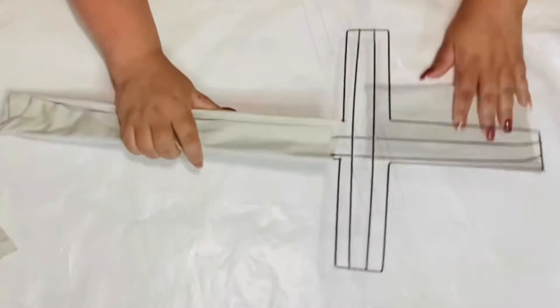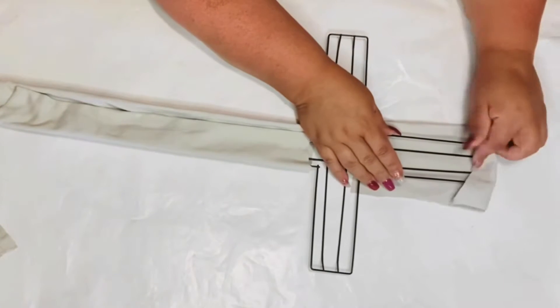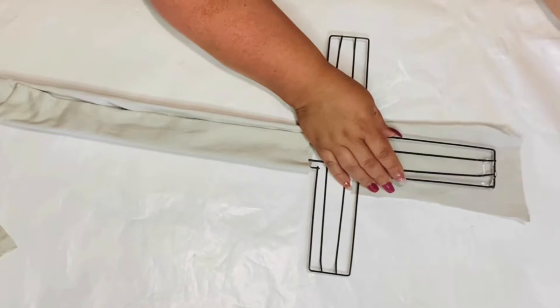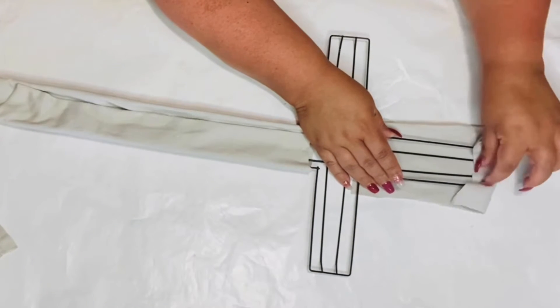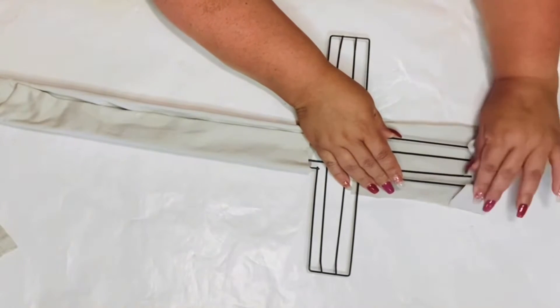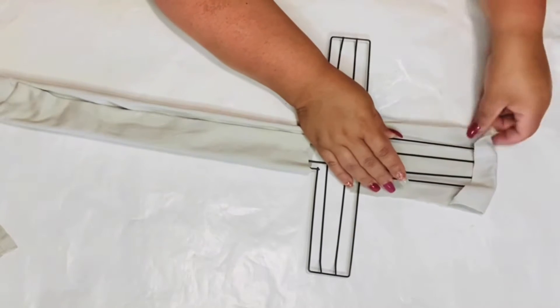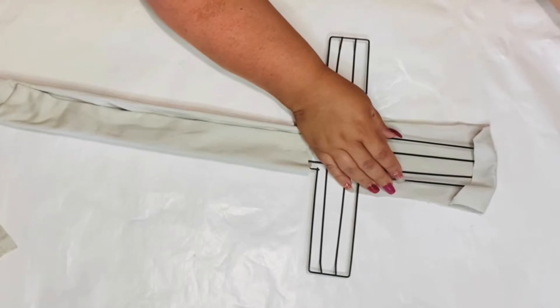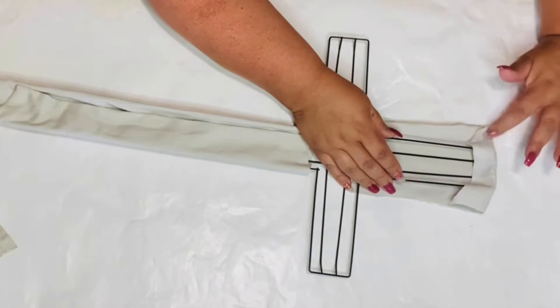Now I'm just going to do the same thing to the top of the cross that we did to the bottom. We're just going to get a smaller piece of the fabric, put some glue, fold it over, and wrap it right around the top.